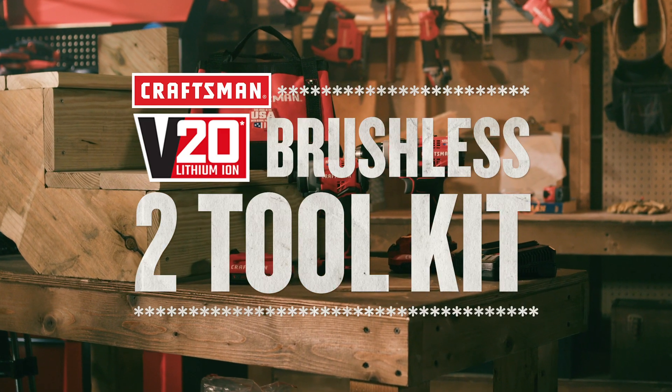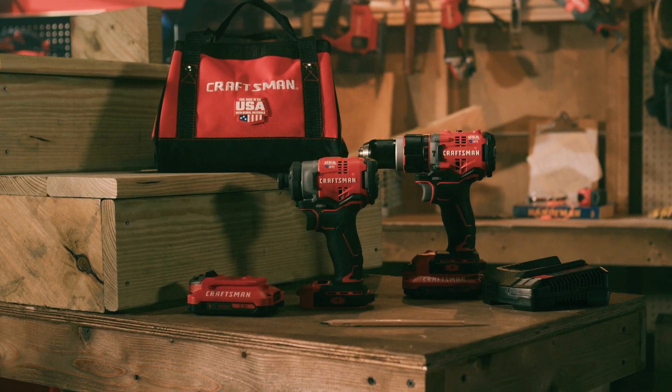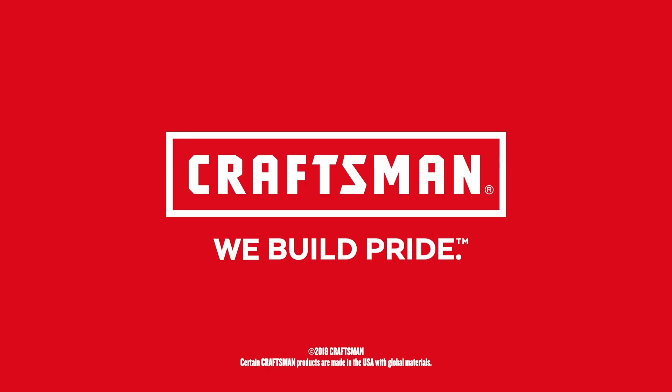For just about any job, the Craftsman V20 20V Max 2 Toolkit is one combo kit you want by your side. Craftsman, we build pride.